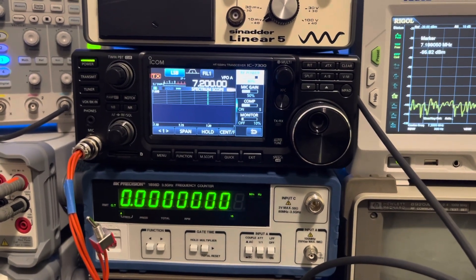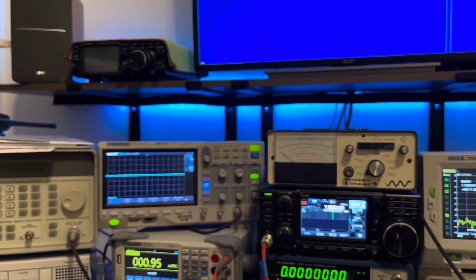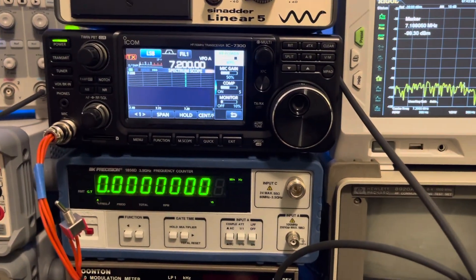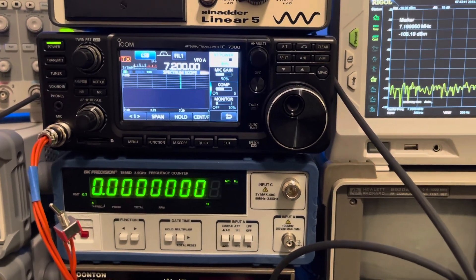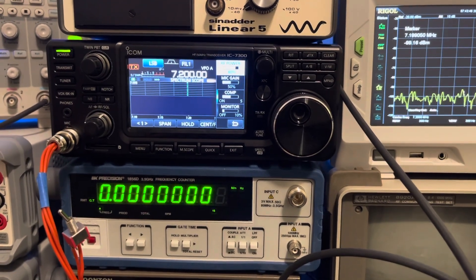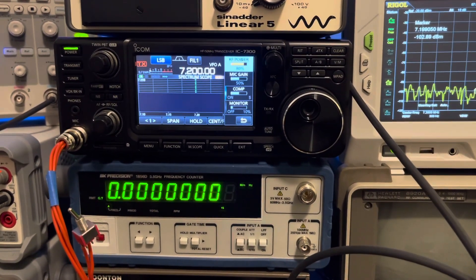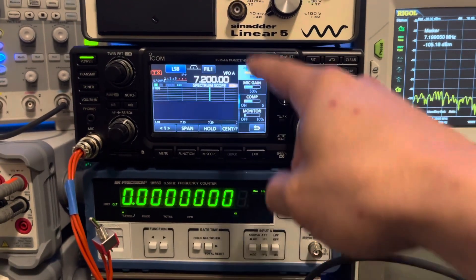Icom does a much better job in my opinion of controlling third order IMD versus Yaesu on the FT710 and the FTDX10. Not to say the Yaesu FT710 or FTDX10 can't have a clean output — they can, but it's just not right out of the box setting-wise. I had to experiment with it to get the cleanest output, whereas this Icom is much better at maintaining that third order IMD level no matter what you do with your basic user settings.